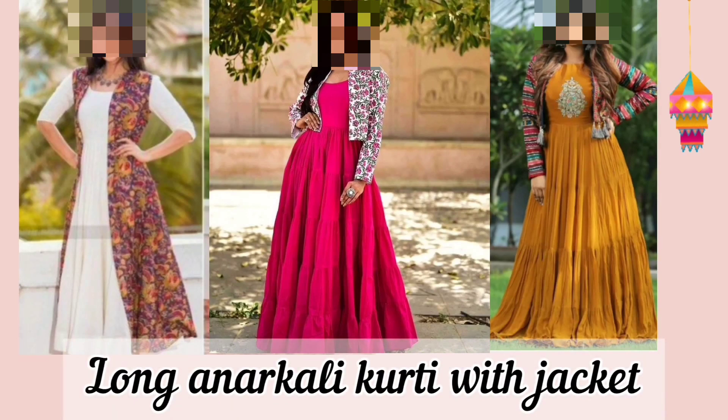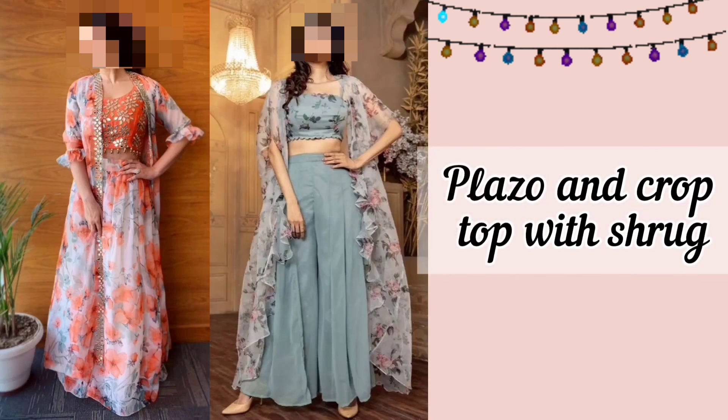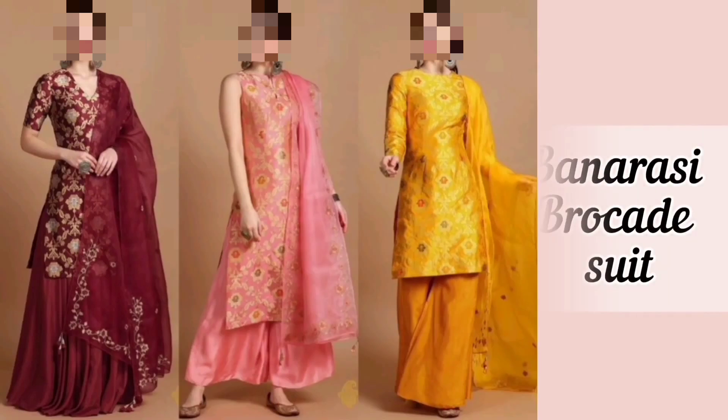The next one is long anarkali kurti with jacket. This jacket-kurti combination can have a long or a short kurti inside. Let's move on to palazzo set — wear a palazzo with a crop top and shrug.